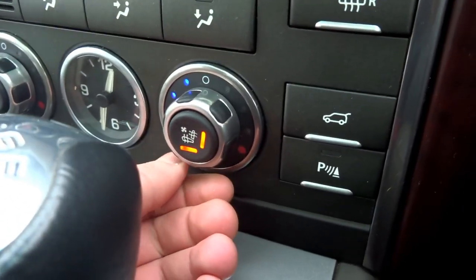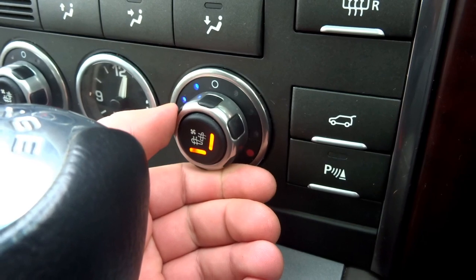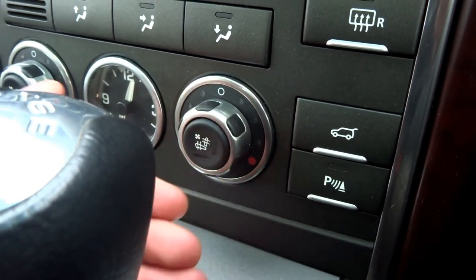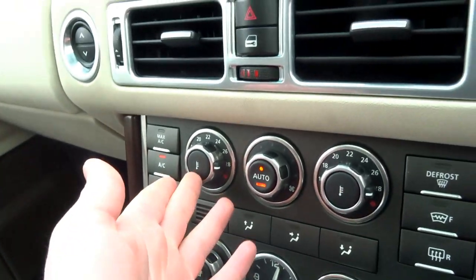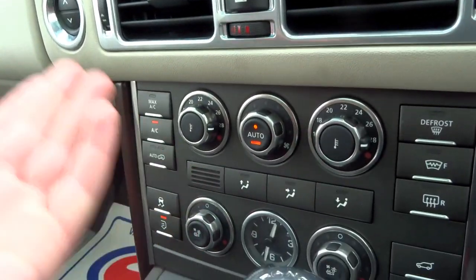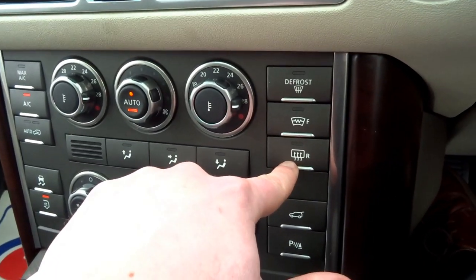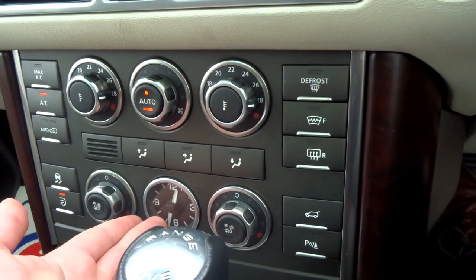The front seats are not only heated, they're also chilled — so you've got air conditioning in the backrest and the base. It's dual zone climate, or three zone climate if you include the back. It's got a heated front screen, heated rear screen, and an analogue clock in the middle.